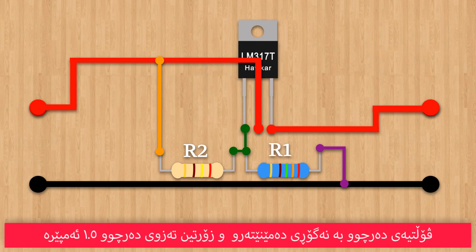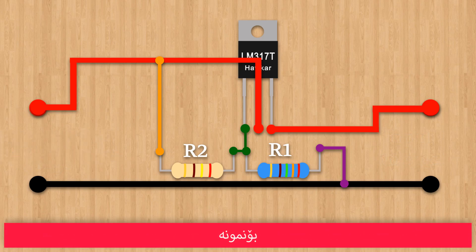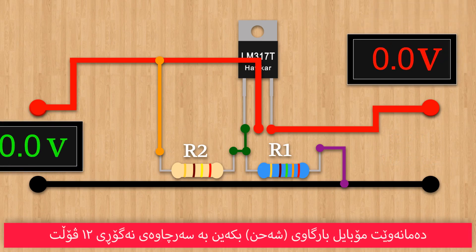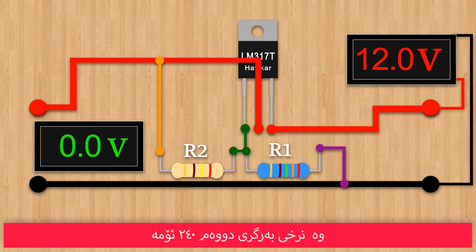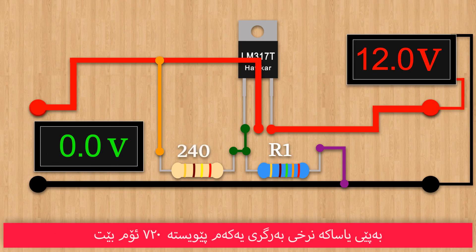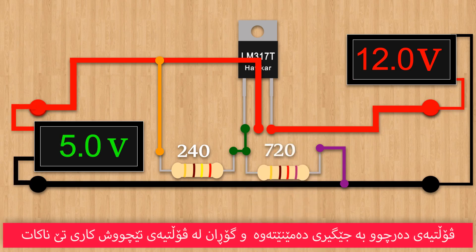The output voltage remains constant, and the maximum current is 1.5 amperes. For example, if we want to charge a mobile phone with DC 12 volts, and the recommended value of resistor 2 is 240 ohms, then from the equation, the value of resistor 1 is 720 ohms. The output voltage is stable, and a change in the input voltage does not affect the output voltage.